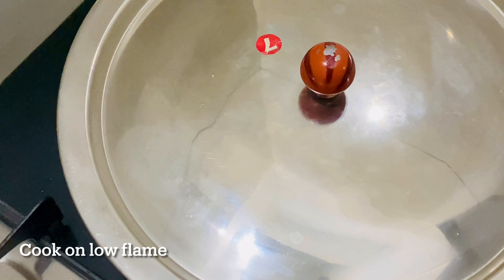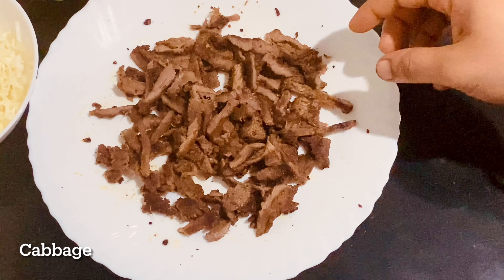We will cook the beef in the pan. We will cook a grilled beef and plate it. We will cut the beef into the grill.